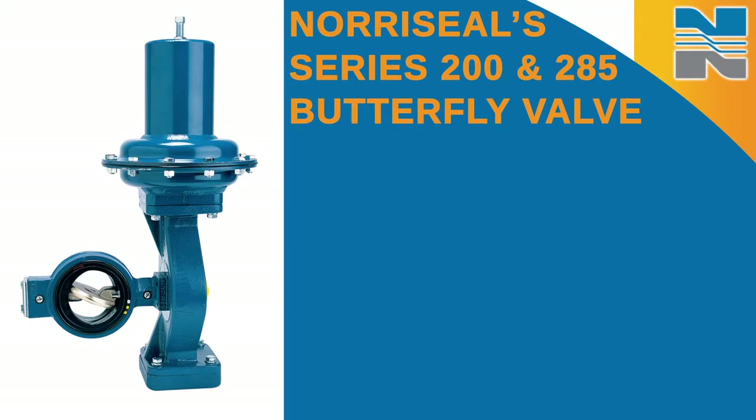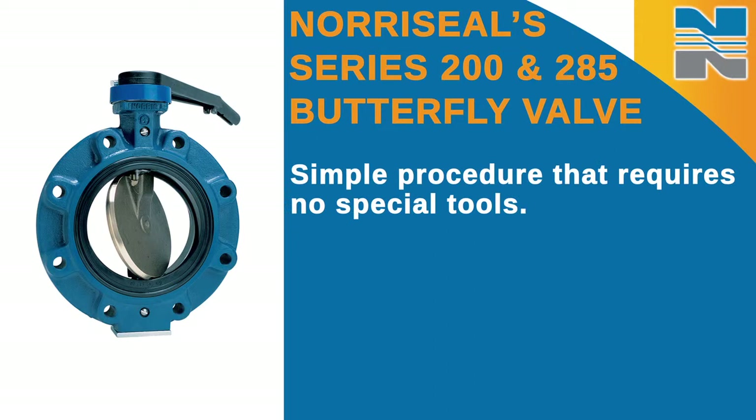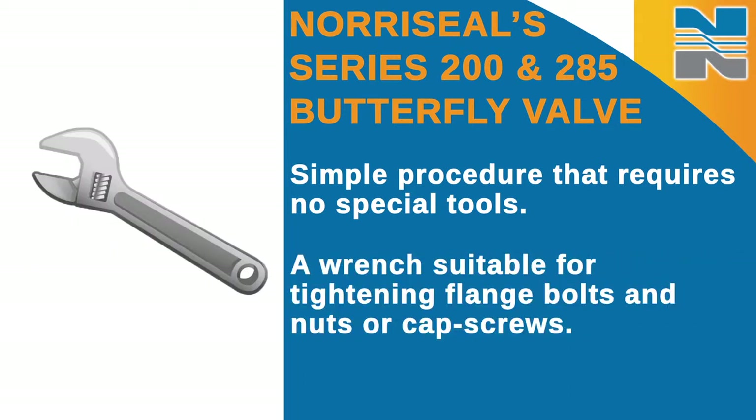Thank you for purchasing a North Seal product. In this video, I'll show you how to install the North Seal 200 and 285 butterfly valve. Installing the North Seal butterfly valves is a simple procedure that requires no special tools. The only tool required is a wrench suitable for tightening flange bolts and nuts or cap screws.